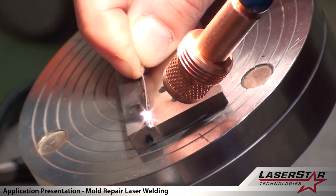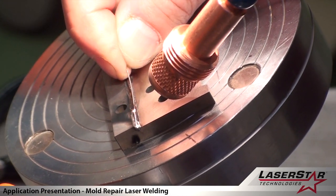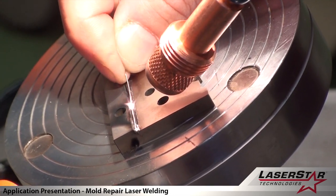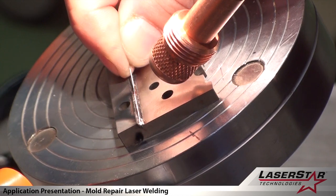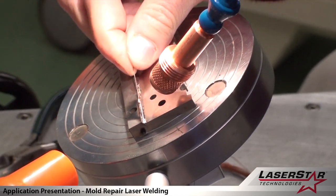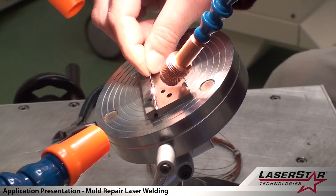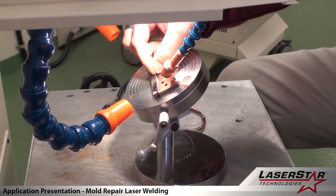This is a demonstration of a 200 watt LaserStar manual welding system. We are running a bead of 329 steel to repair a particular machine part, which has been fastened to a magnetic stand, allowing the operator to utilize both hands — one for feeding the filler wire and the other for adjusting the XY table.